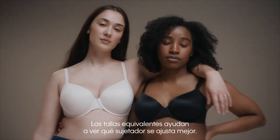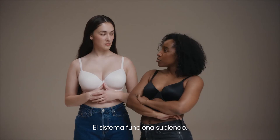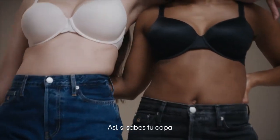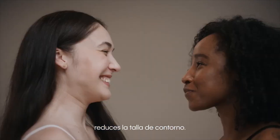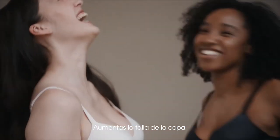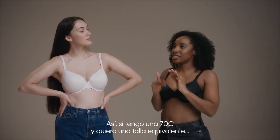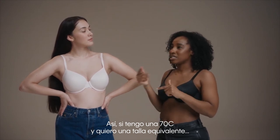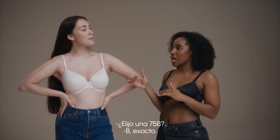Sister sizing is the best way to find a bra that is going to fit you. The system goes one up, one down. So if you know your cup size but the band feels a little bit loose, you want to decrease your band size — that means you'll need to increase your cup size. So if I was a 70C and I want to sister size, I would go to 75B.